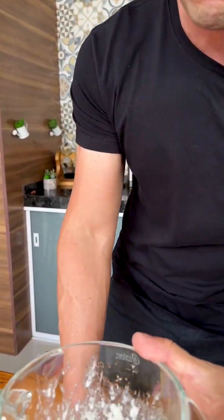Remembering that this dough can be a little heavy for the blender, so if this happens, just add a little more water and mix little by little with the blender's pulse mode.